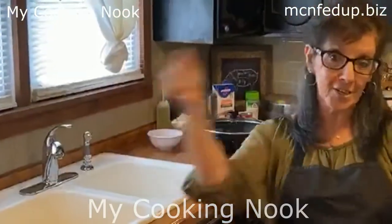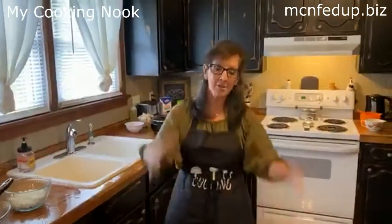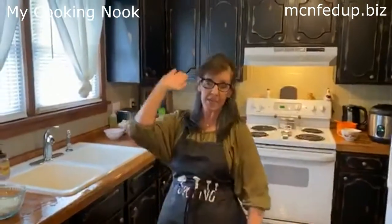Hello everybody, and welcome back to My Cooking Nook — Fed Up, Fast, Easy, and Delicious. My name is Christine Gaten, and welcome to Branson, Missouri. How's everybody doing out there today? We hope you're having a beautiful day but staying away from the heat. Although here in Branson, we just had a little rain and it was beautiful.